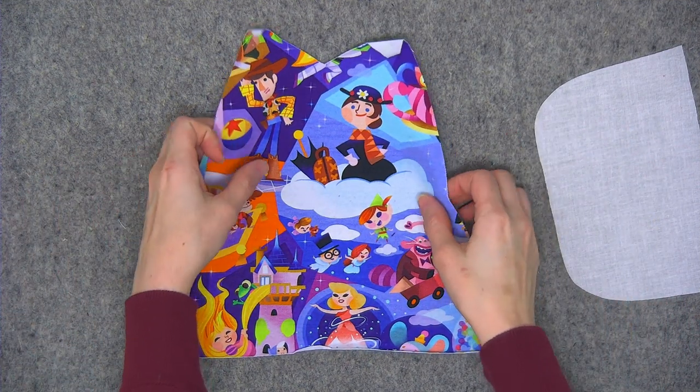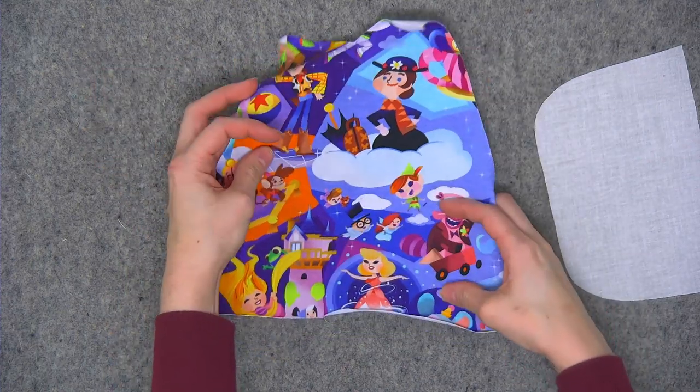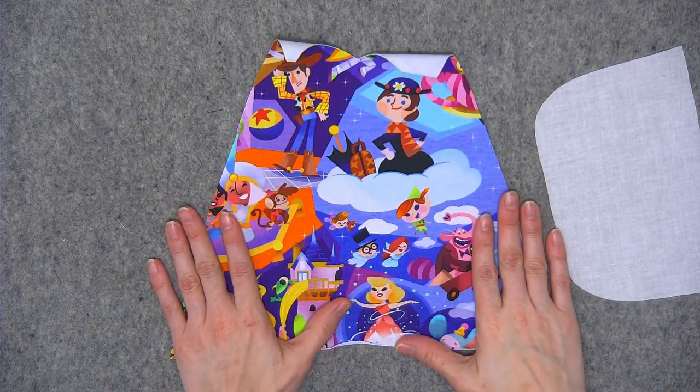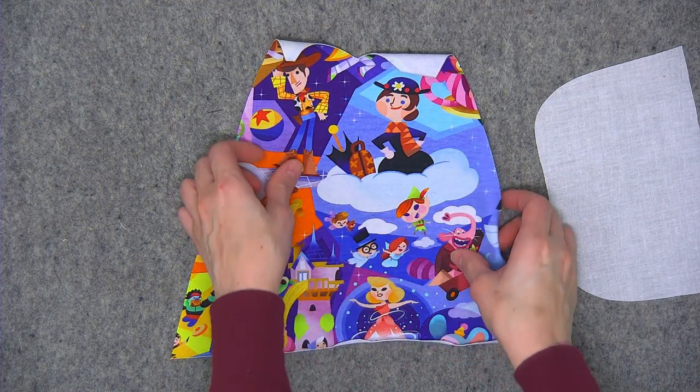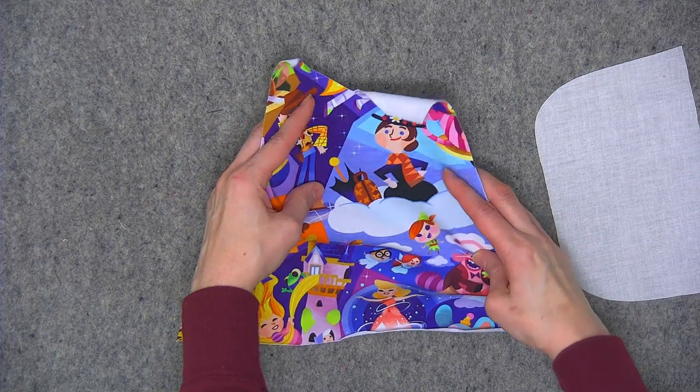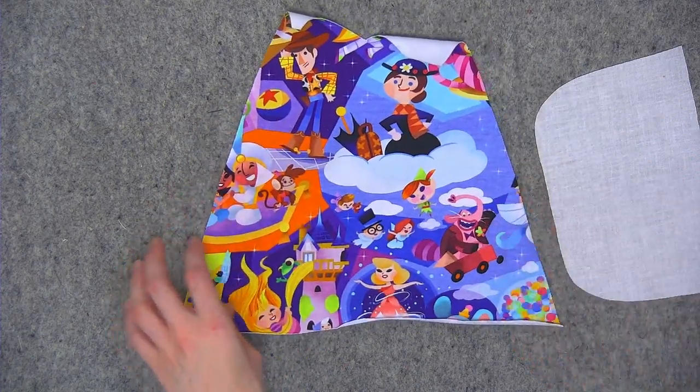So I've got a knit fabric right here. As you can see, it's super stretchy, and a stretchy fabric will be really problematic for sewing together into a bag if it still has the stretch, because then it'll get warped and pulled every which way while you're sewing with it.